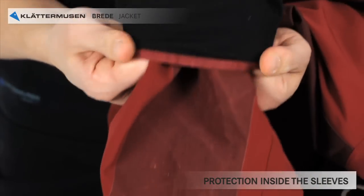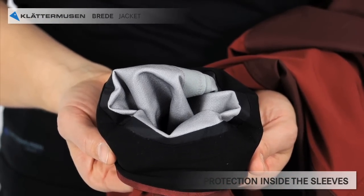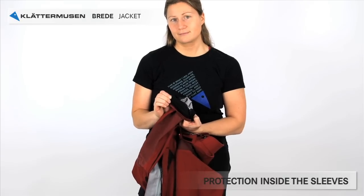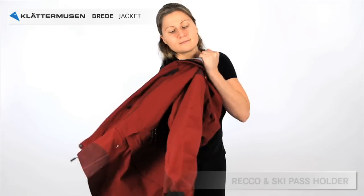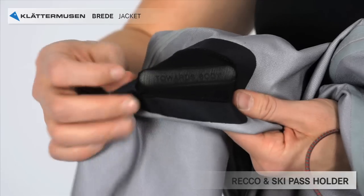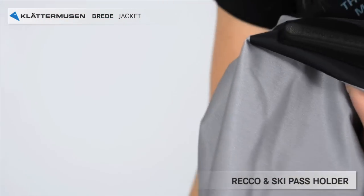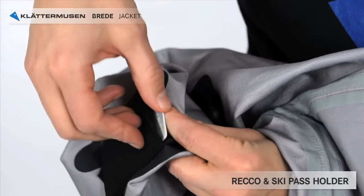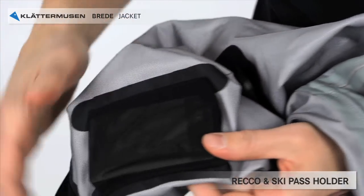Inside the sleeves there are also protection areas for the membrane to save it from grease and dirt, but also damages from velcro — for example, from watches. On the inside of the sleeve you have a RECO transmitter, in case you are lost on the mountains and the rescue patrol needs to search for you. There is also a pocket for your ski pass. Put the ski pass in the pocket before you put the jacket on.